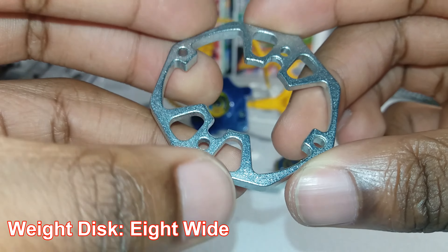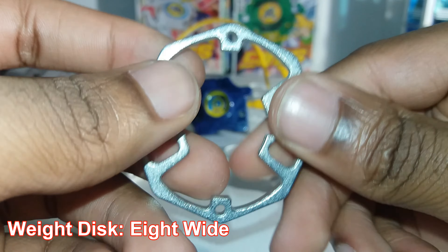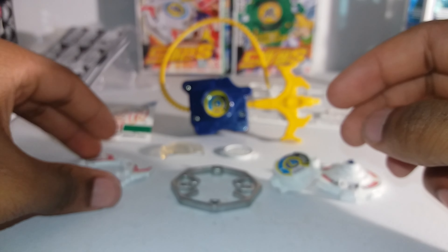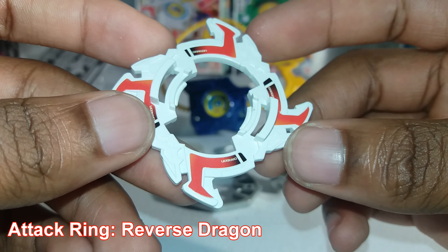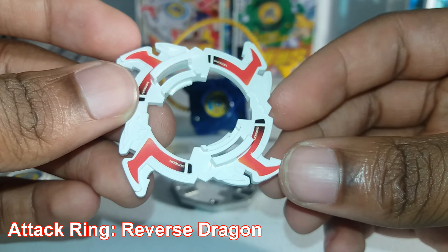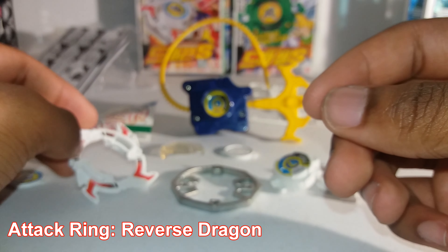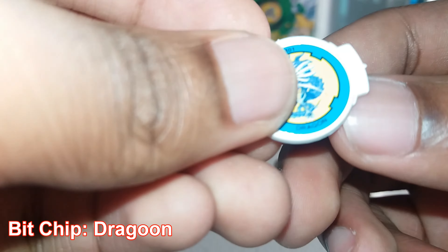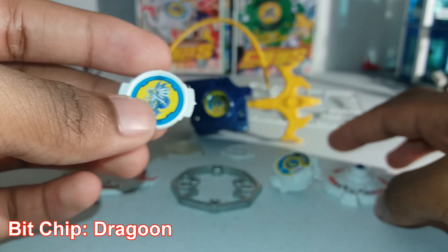The weight disc is called Eight Wide. And this is the attack ring — it's called Reverse Dragon. I guess it would just be called Dragon if they didn't already call so many parts Dragon. And the bit chip is called Dragon S.